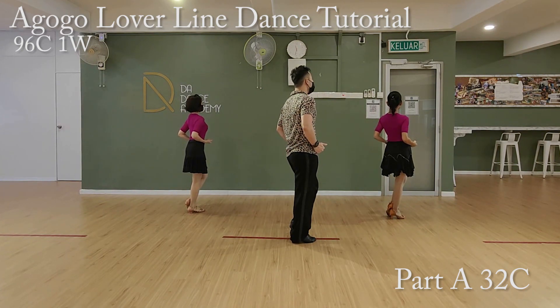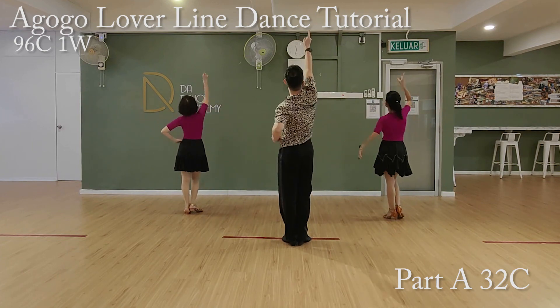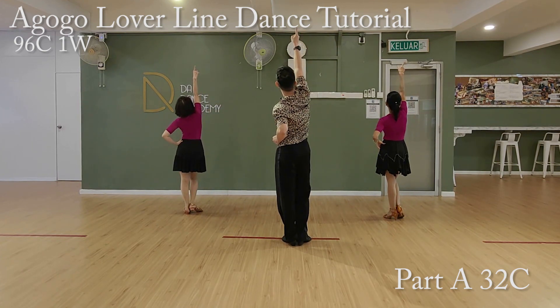Last eight counts, Abagol Liedowns Part A. Ready, go. Four, two, three, four, five, and six, all, seven, eight.